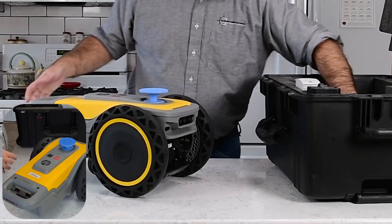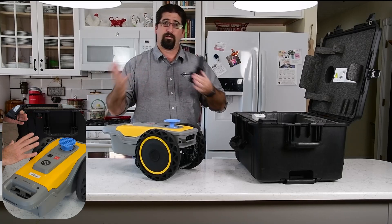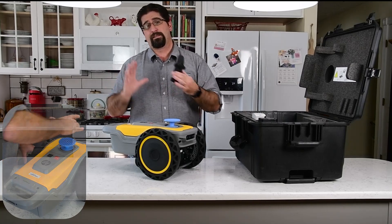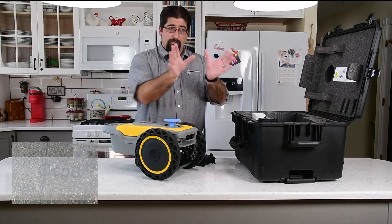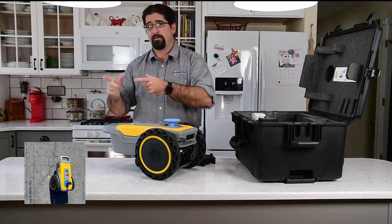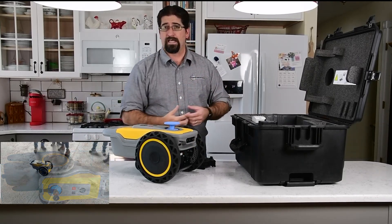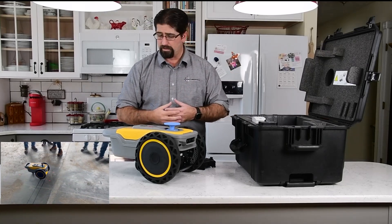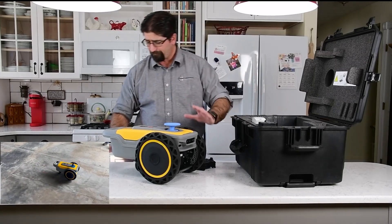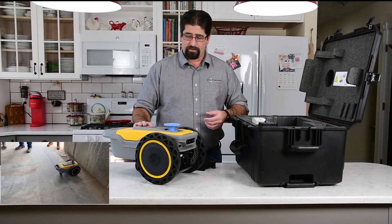Also included in the setup is a remote control — it's kind of a video game style controller. On the job site there are obstacles, people walking around, and different hazards on the site. The unit operates autonomously but also needs to operate safely, so included in the front of the unit are lidar sensors to keep track of what's in front of it. If it detects an obstacle, it will suddenly stop and the operator can redirect it. There are also fall sensors on the corners of the unit, so if there's an edge — like a concrete slab or a multi-story building — there's no danger of it falling off. If it senses an edge, it automatically stops and the operator will need to intervene and redirect the printer.